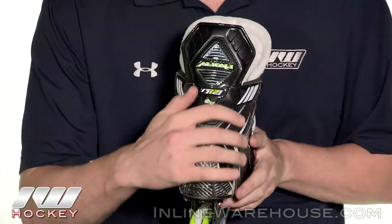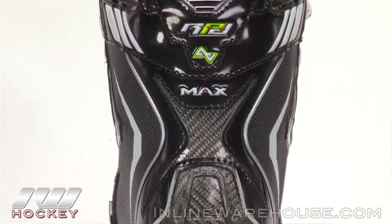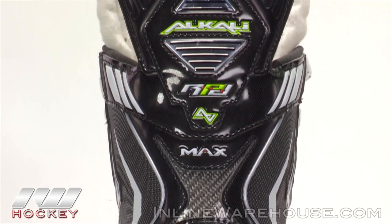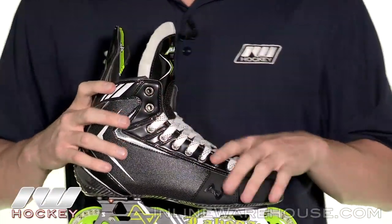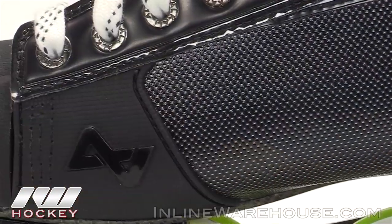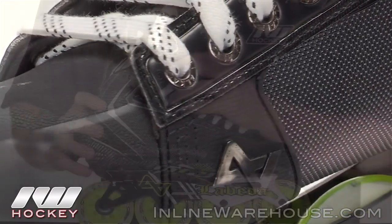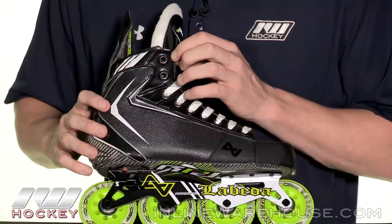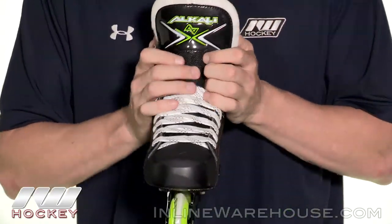Getting into the back, there's really great structural support from a full carbon overlay in the back and the heel cup. It's incredibly stiff and you've got some really good stiffness up in the front as well. This is a pro level boot. You can see even on the little eyelets it has the Alkali logo — they did everything right on this skate and I really like how it feels.